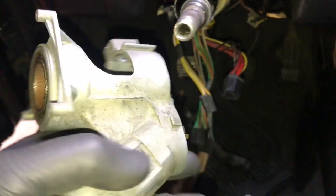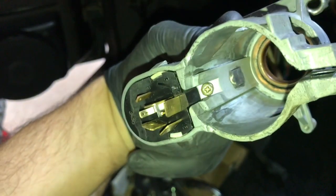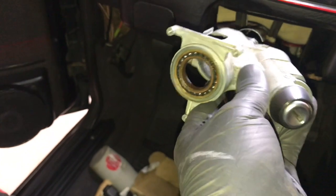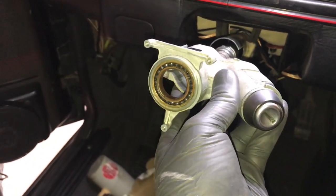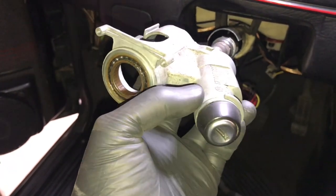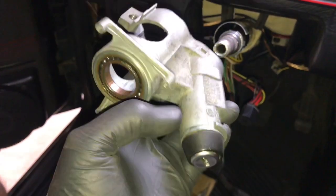And then your ignition switch is right here — Phillips screw right there. People complain online like 'why did they put it there?' Well, there's a little thing called auto theft in this country and most countries. If you could just unbolt it obviously your car would be stolen.